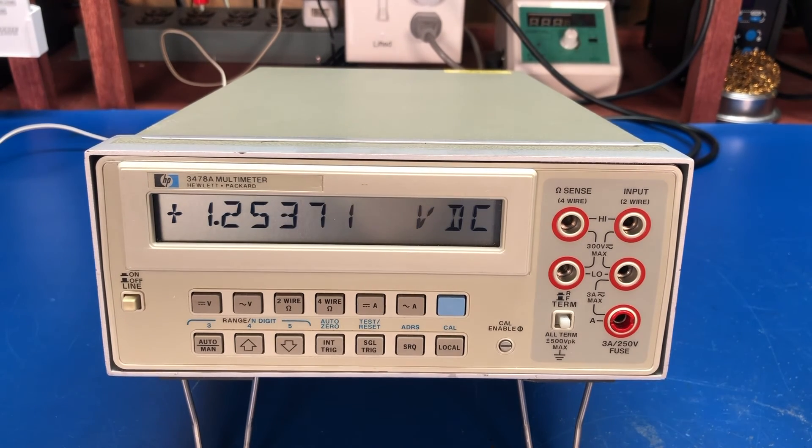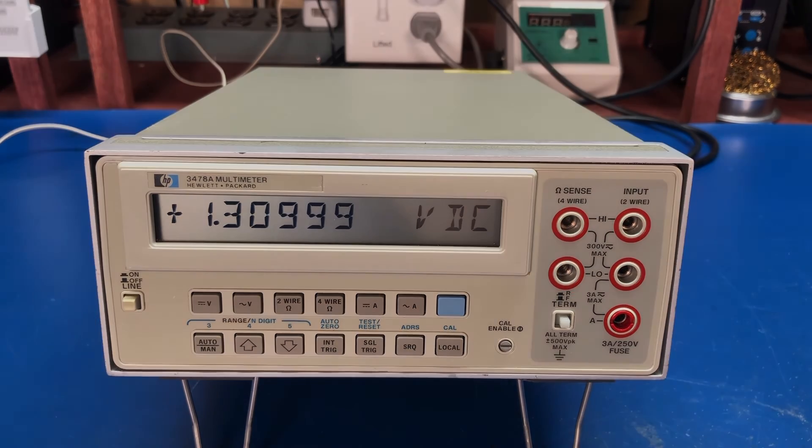That's it for the HP 3478A multimeter. Questions and comments, leave them below. Like and subscribe if you're so inclined, and I'll see you in the next one. Take care, bye.